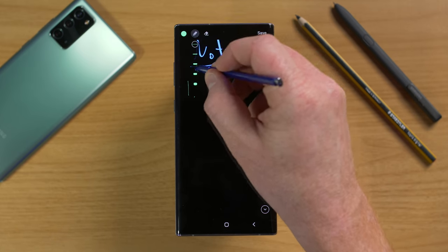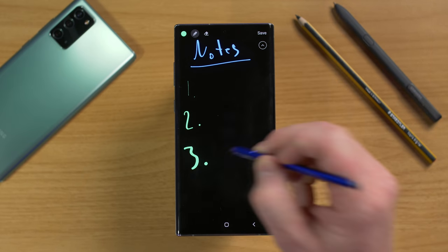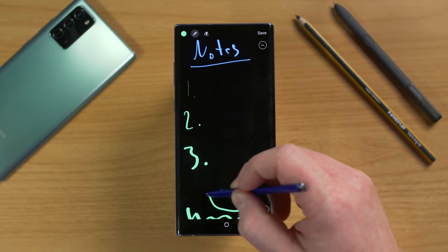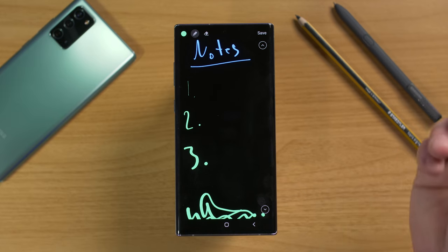Here you can write notes and change the color to make it easier to read. You can also adjust the size — size one, a few different sizes, and then really big at size three. If you run out of space at the bottom, you can click the arrows to jump up and down.